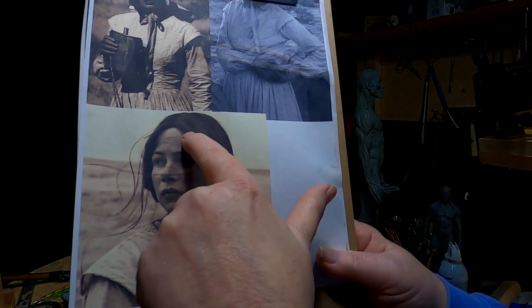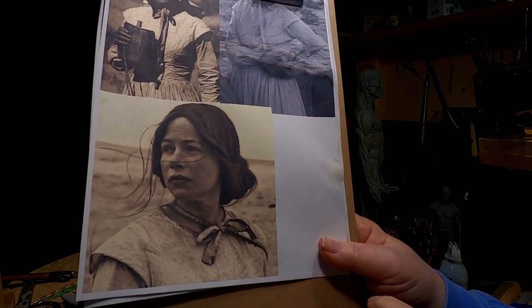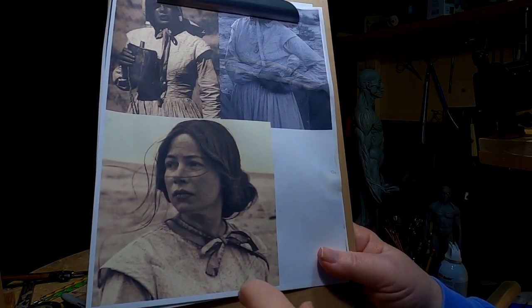You can see this — it's kind of like the hairstyle I've got, a little looser because it would get loose after a day of traveling in the wind and the sun and all that stuff.